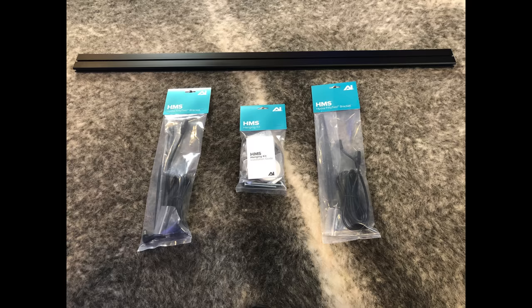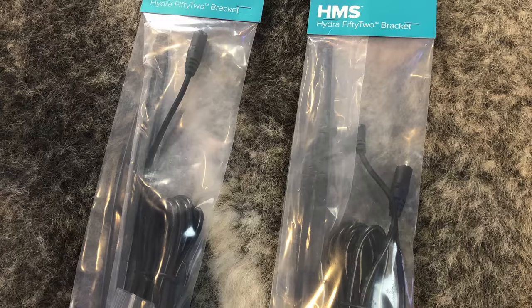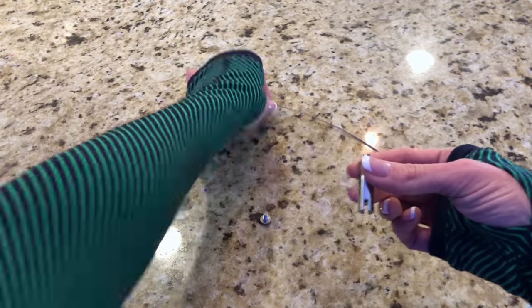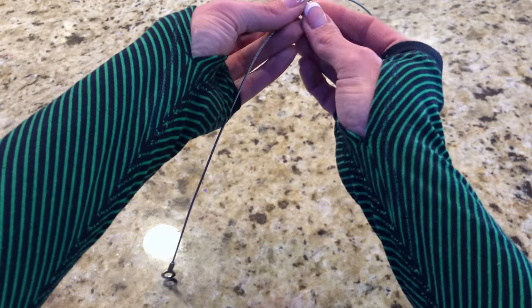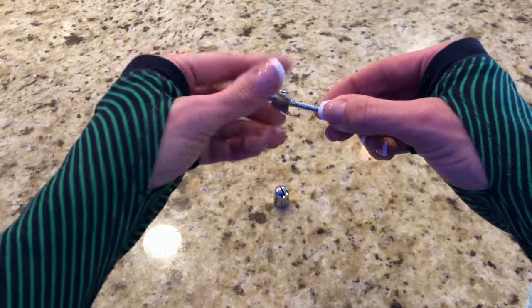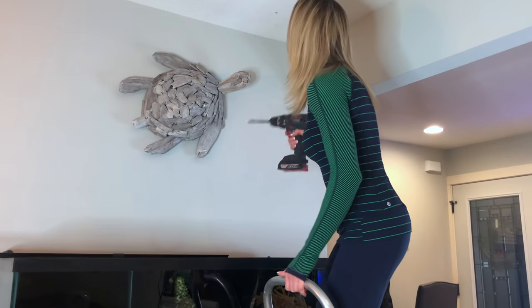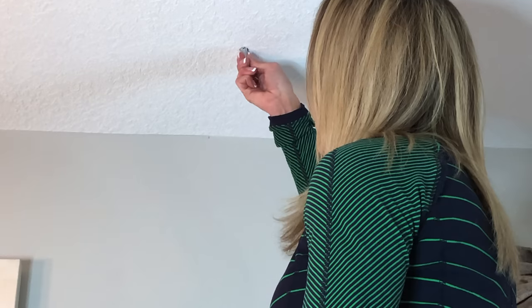For the hanging mount installation you will need the mounting bar in the desired length. You'll also need the HMS hanging kit and a bracket for each light that will be installed. First, attach the eyelet cable to the cable gripper body, clamping it down with the cable gripper foot. Choose the mounting hardware that is appropriate for the material to which you'll be attaching the hanging kit.